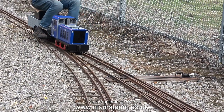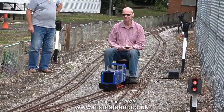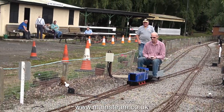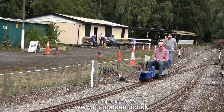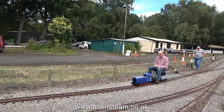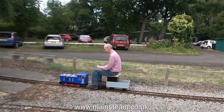Here the driver is reversing down the siding, past the point that will then be set to reroute him onto the main track. And while on the subject of track and point work, it really is good here — plenty of points, plenty of track, and safety features on the entrance gate with flashing lights and an alarm.